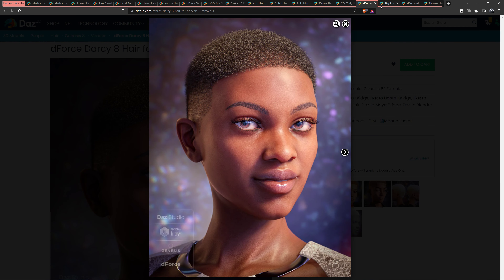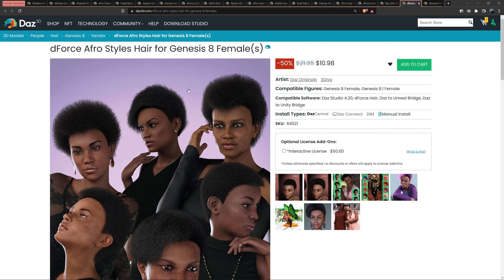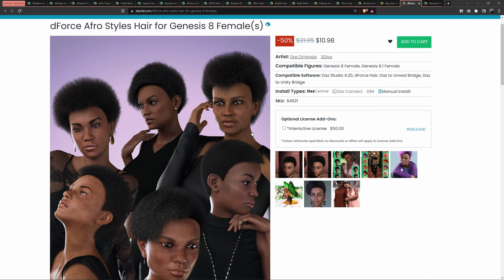That's Darcy 8 Hair. Next, the big afro — I mean, it's ugly, it's hideous. I think it looks kind of like a Brillo pad. Here's another one — I think we have one more after this, and I'm probably missing some.